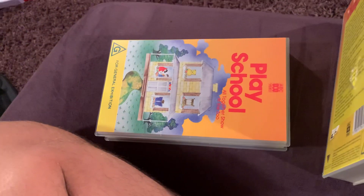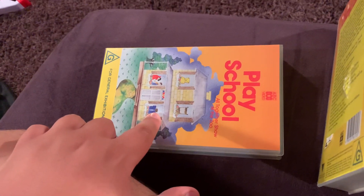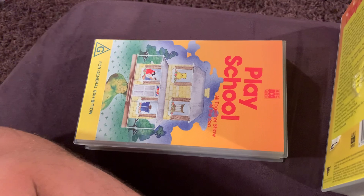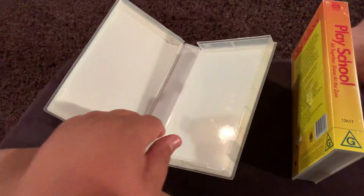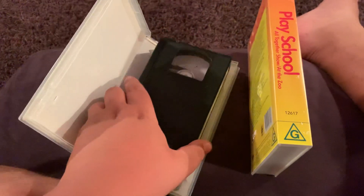I'm planning to get another one of these, but if that has the 1993 version, I don't know what to do. And I almost forgot to show you — that's the blank inside. Okay, and now let's have a look at the 1993 version.